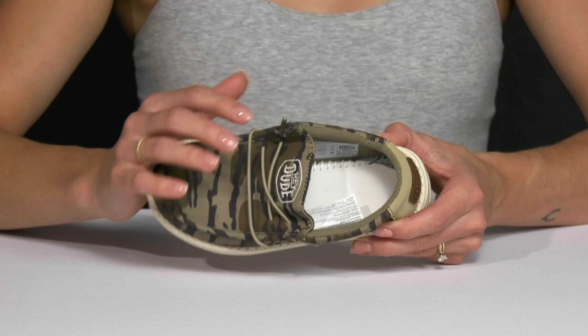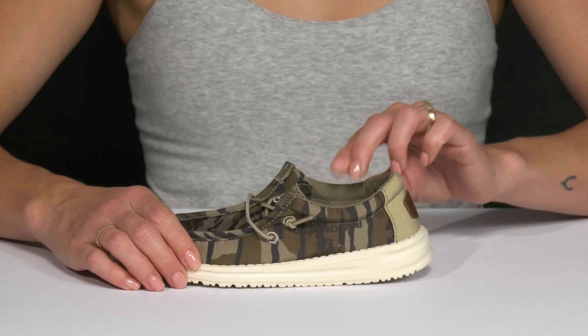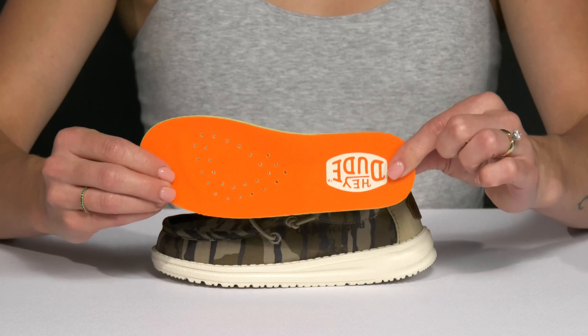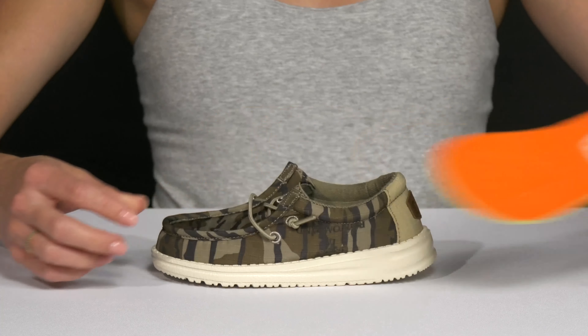The mock toe detailing really gives them a lot of room in there. Plus there's breathability with that textile lining. Additionally, the footbed is removable — it's also breathable with all those perforations, and it has that extra toe bar for added support.